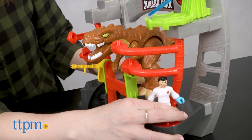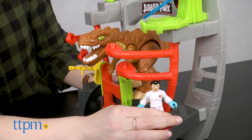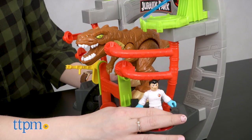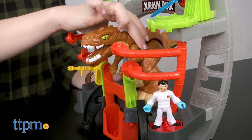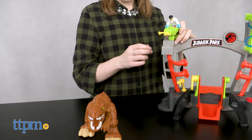You can use the lower powerpad to open and close the containment arms of this lab setup. But watch out — you don't want to let this dino get loose. If it does, use one of the push-button launchers to fire off some dino-catching projectiles.